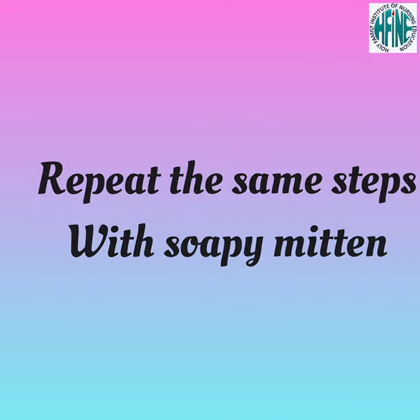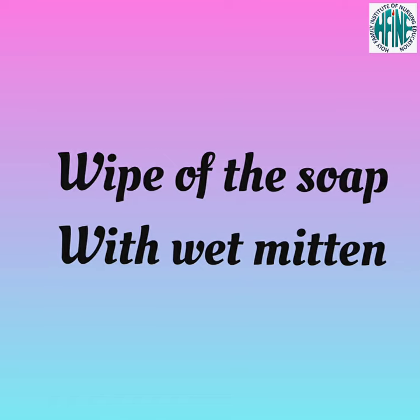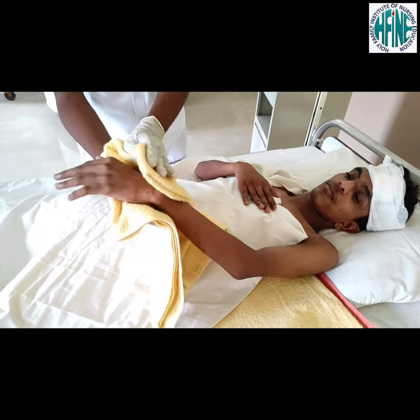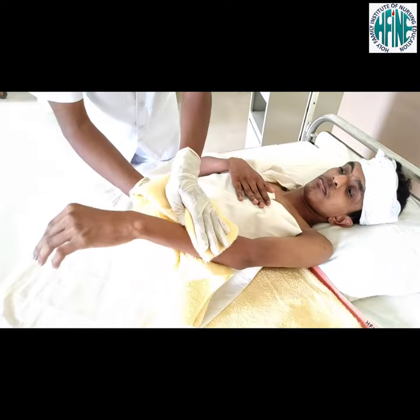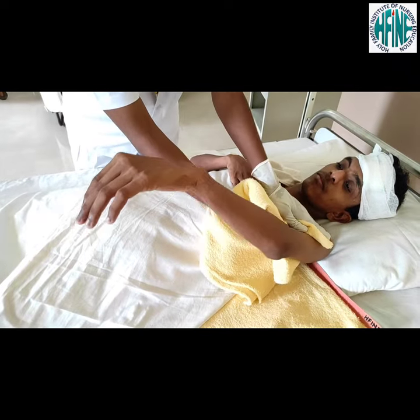Repeat the same steps with soapy mitten, wipe off the soap with wet mitten, and pat dry using the towel.